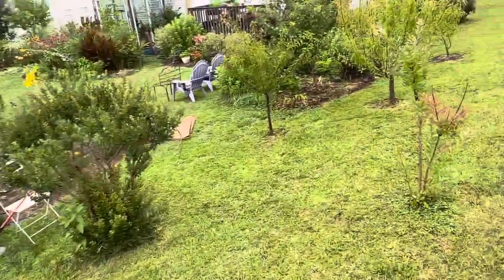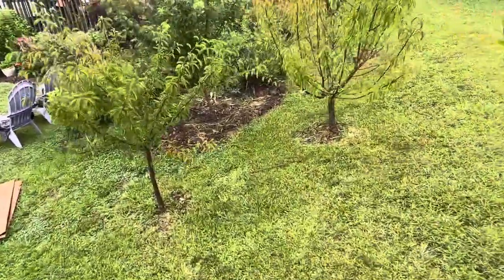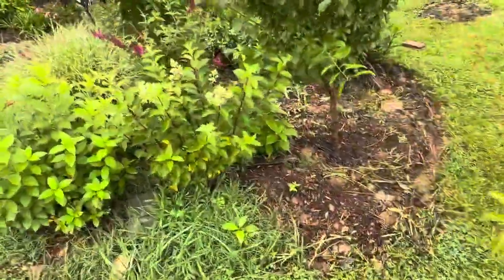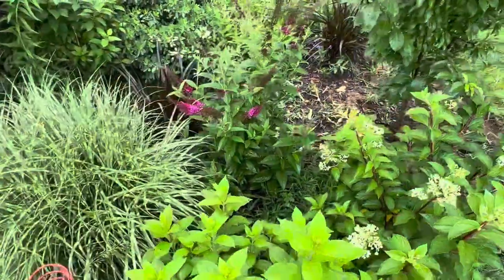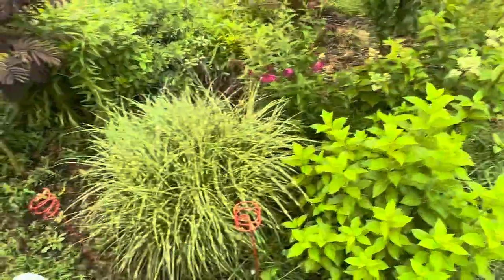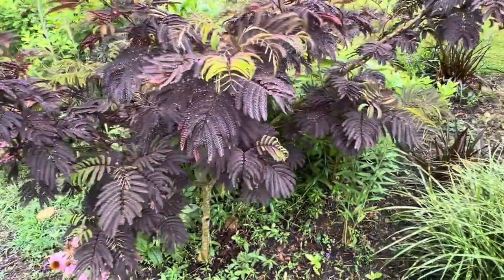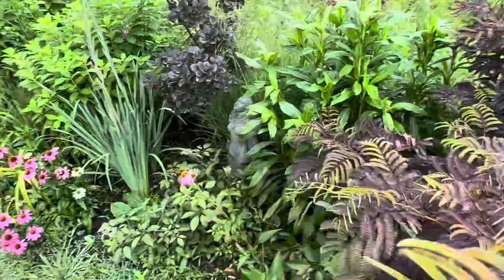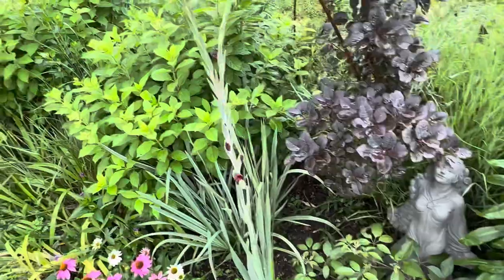Let's keep walking over here to the side garden. We'll call this garden bed number six — over here is where I have created a berm garden bed, and that's where these hydrangeas are planted. I also have this beautiful chocolate mimosa tree. And if you follow my story on Instagram, you'll know that I used to have two Bradford pear trees here.